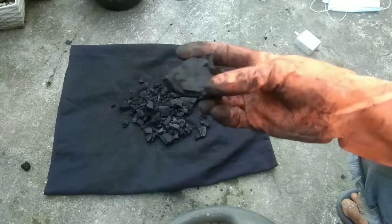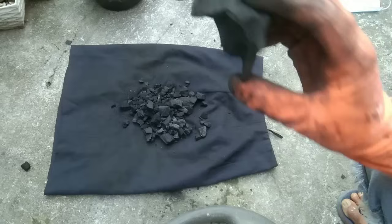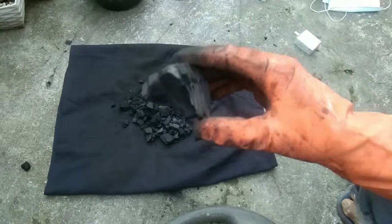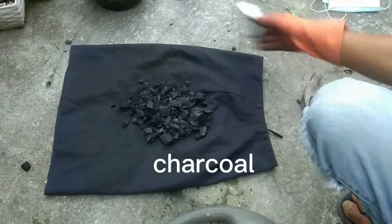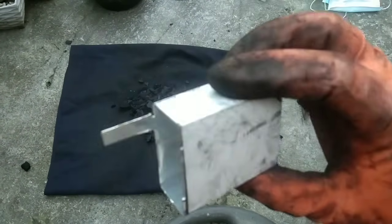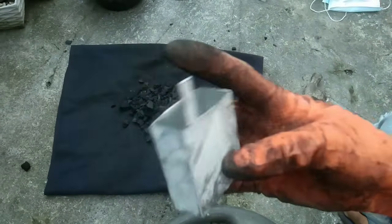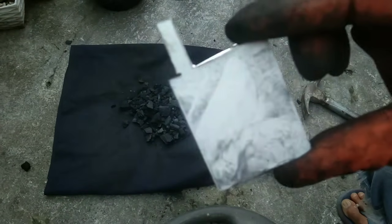Hey guys, welcome back to my channel. For today's video, I will show you how to make your own battery using charcoal and aluminum. This is a rectangular aluminum and I cut this to 3 inches of height.